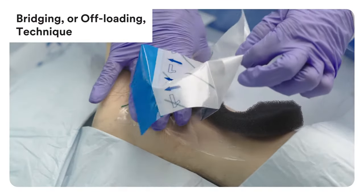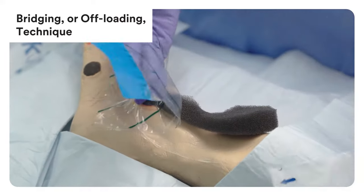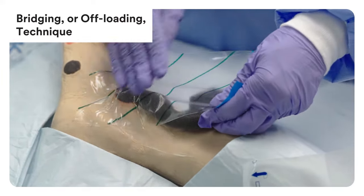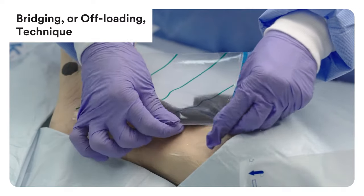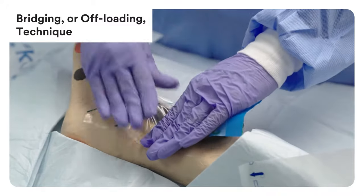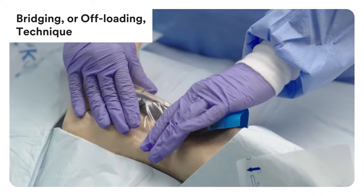Bridging or offloading technique is a good option for patients with wounds on weight-bearing areas where it is important to minimise the chance of creating additional pressure points. Appropriate offloading of the foot is essential in order to maximise the therapeutic benefits of VAC therapy.